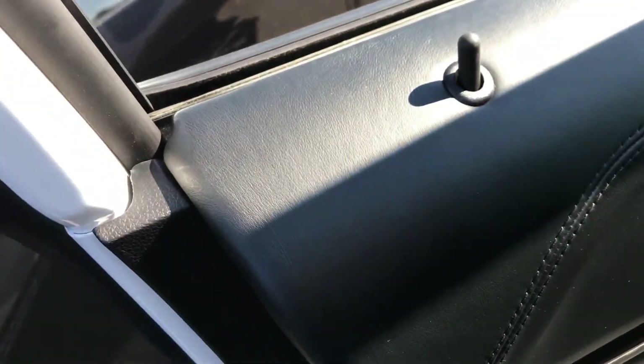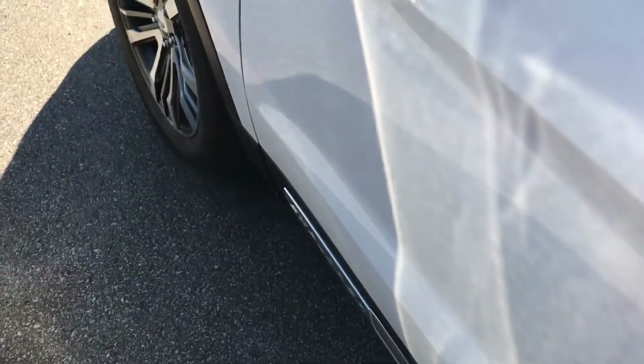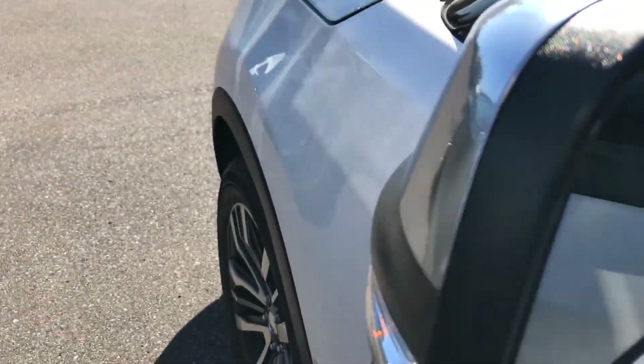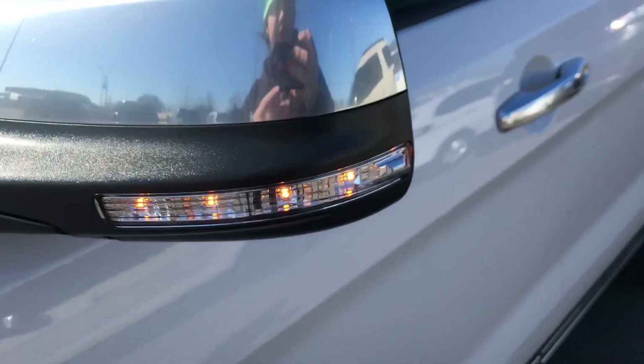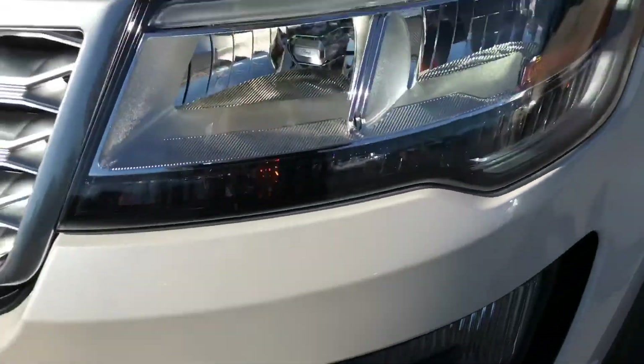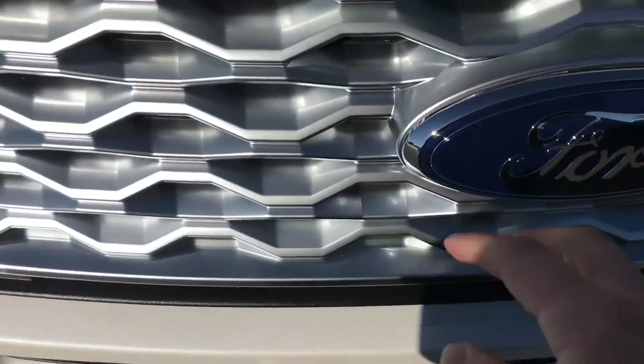I'm going over both the driver side windows so you can see what that looks like. Two horn chimes and a key fob warning when leaving the vehicle. There's an LED charging signal on the mirrors with chrome mirrors, LED headlights, along with the new Ford Explorer styling.